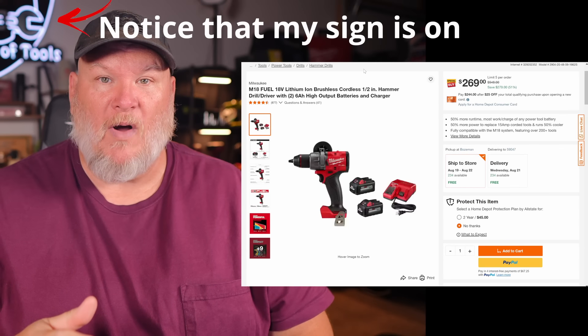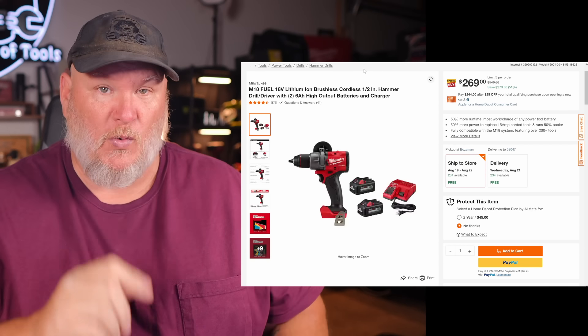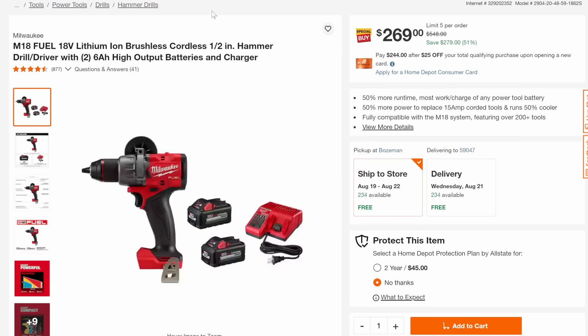Now let's head over and do some Milwaukee stuff. We've got some 18-volt and some 12-volt. We got the half-inch hammer drill driver — this is the Fuel, which is top-of-the-line brushless. You're getting this with two 6-amp-hour high output batteries and a charger for $269 — that's $279 off, greater than half, 51% off.